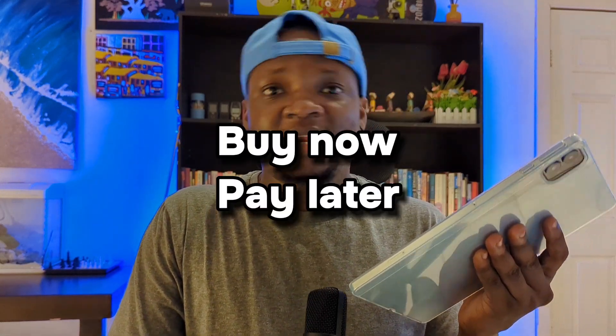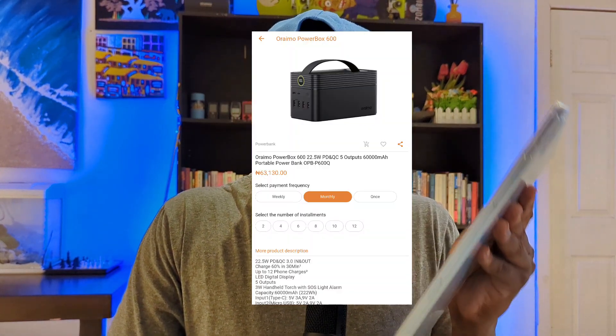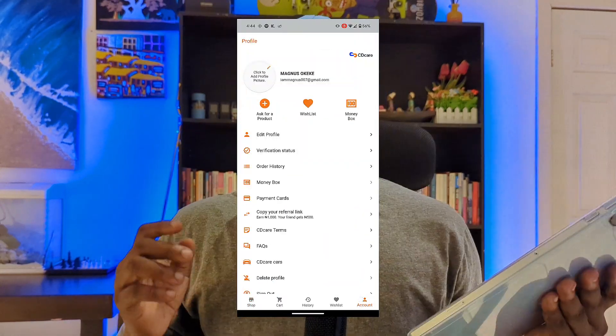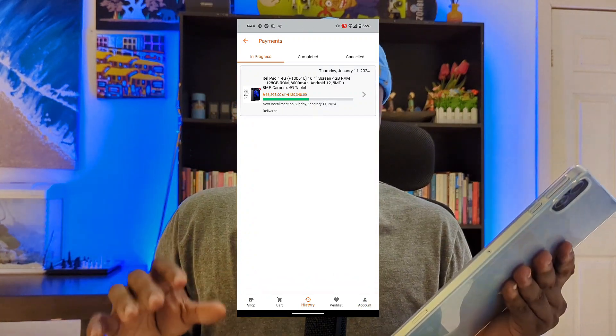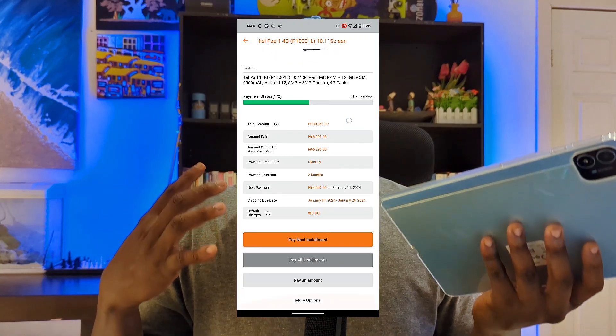CDcare is a buy now pay later platform — they let you buy things and pay later. The way it works is you make a deposit initially, the item is delivered to your house, and then you can pay the rest later. You can track all of that on their app. As I'm speaking I'm going to be showing you screenshots of different places on the app so you understand how it works.